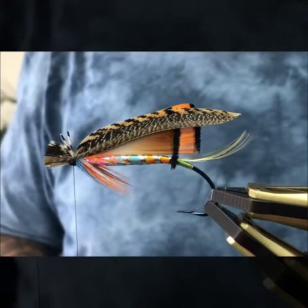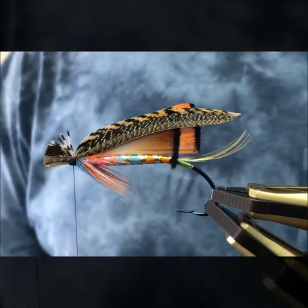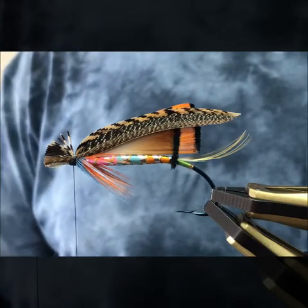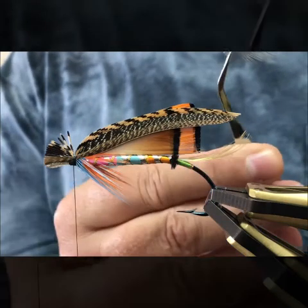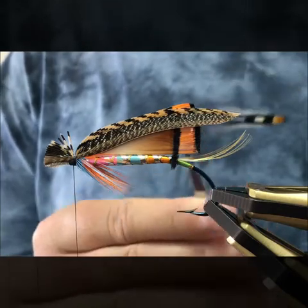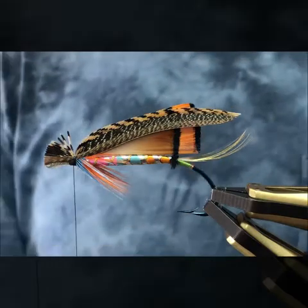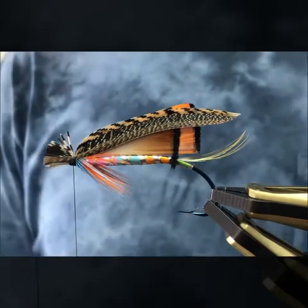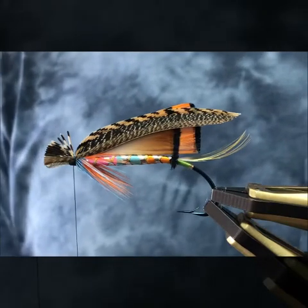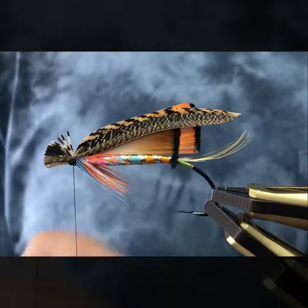When I find my jungle cock, I like to look for feathers on the side of the cape that have a nice curve in them. These ones are already prepped to save some camera time, and I've waxed my thread. I'm glad I stepped back to have a look — we decided to rebuild the wing. This one's a little bit longer; the other one was just a tad too short.